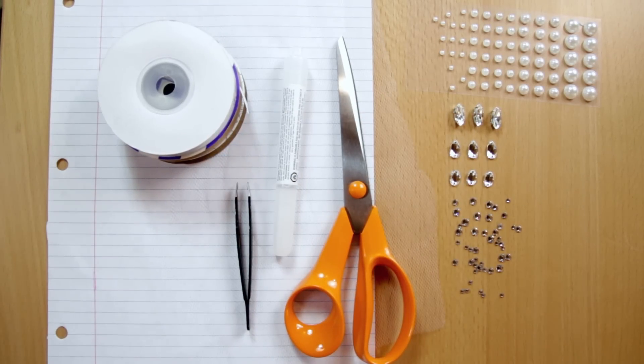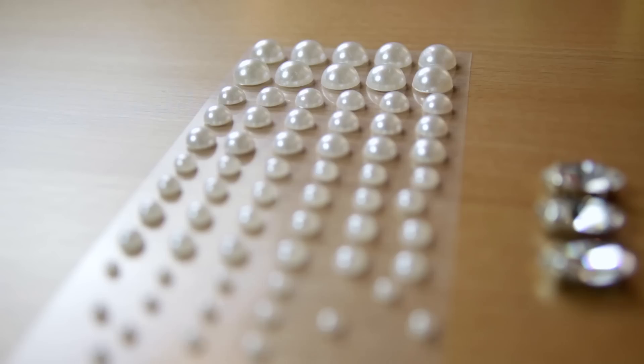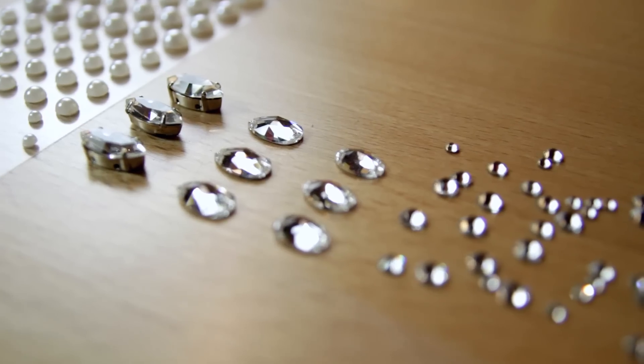Here are the materials you will need: a pair of scissors, tweezers for placing the crystals, some bedazzling glue, ribbon that is three-eighths of an inch wide or less, different size flat back pearls and crystals, and a small piece of tulle.